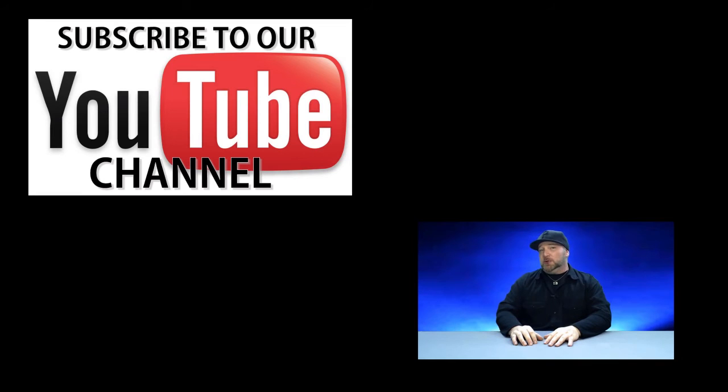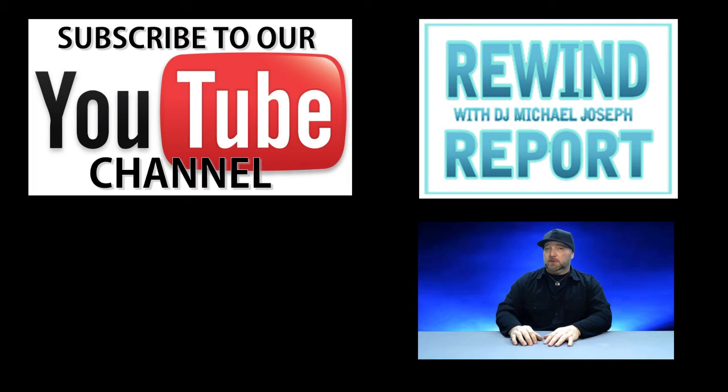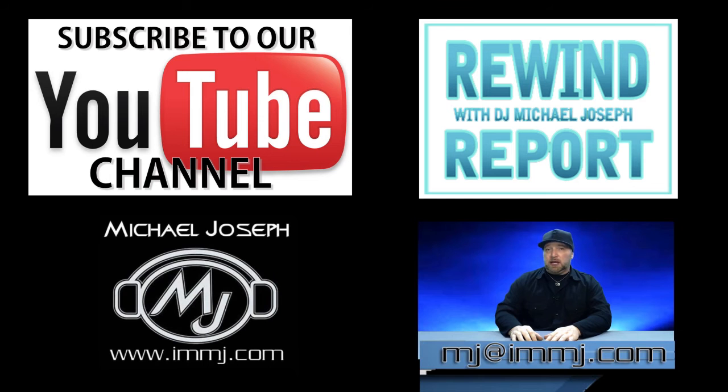And that just about does it for this edition of the Rewind Report. If you haven't subscribed to us yet, please do — click on the link above so you can stay up-to-date on all the videos as soon as they drop. If you do subscribe, check out some of the older shows; we've done over 55 of these so far. Or check out my YouTube page for some old and new videos. If you have any products you'd like me to take a look at, feel free to drop me a line. Until next time, this is DJ Michael Joseph saying take care and God bless.